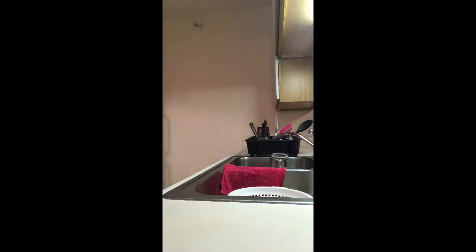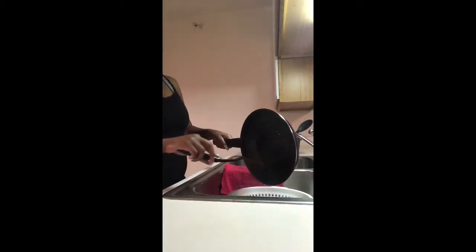Alright, now I'm going to go ahead and grab my strainer and get this hamburger meat drained. Then from there we will be moving on to my favorite part, which is mixing all the ingredients together. I'll just go ahead and pour all that in, and then we will be moving on to the best part.